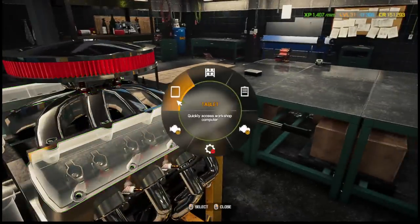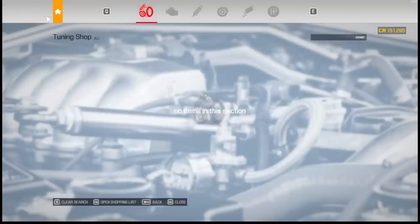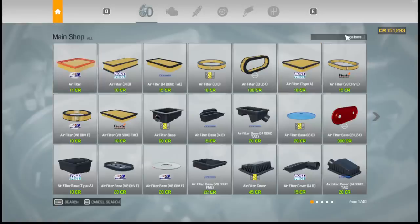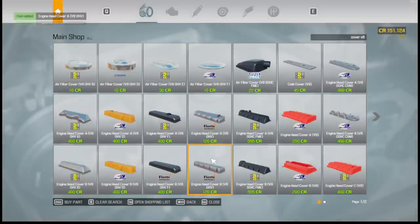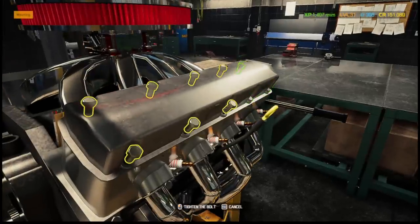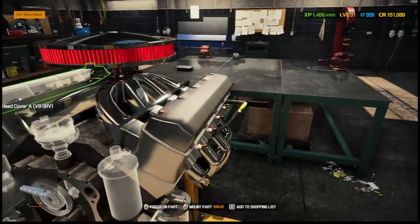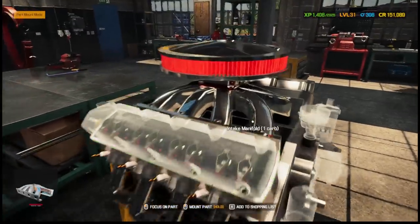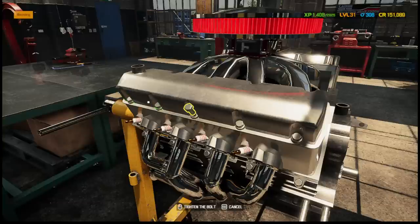We need an engine cover. I don't think we have any aftermarket. V8 OHV cover — there we go, we need that one and that one. Now we've got a shanty-looking cover on here — I thought we'd have a cool chrome one. At least we should be able to paint this. Spared no expense — or maybe I didn't.